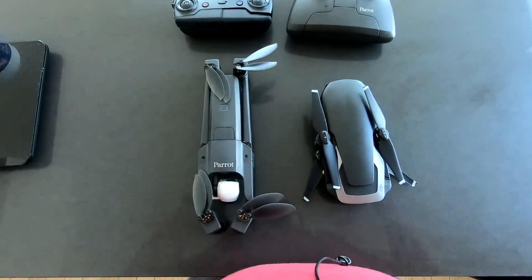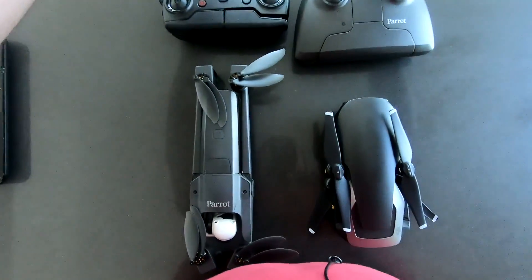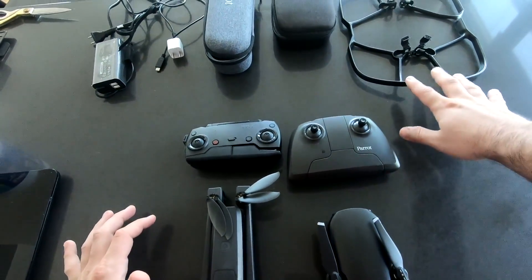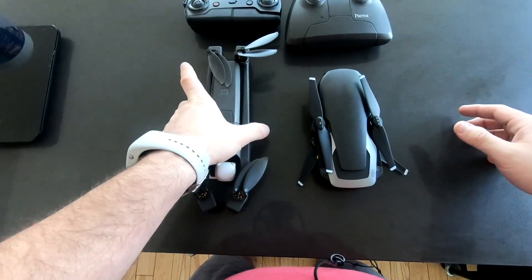Basically, let me tell you more about what I'm going to show you in the video. I'll weigh them, I'll fold and unfold them, I'll compare the remotes, I'll compare the cases which are here, I'll compare the charging units, and I will also have a word about the propeller guards. All right, so without further ado let's go ahead and compare these guys.